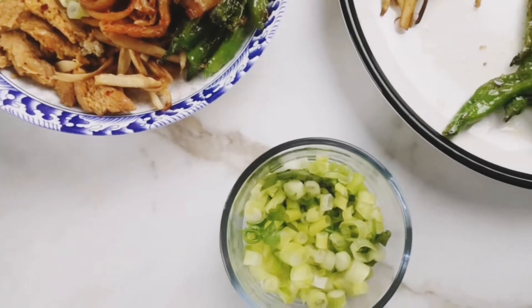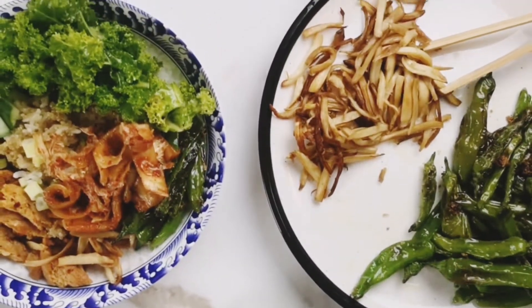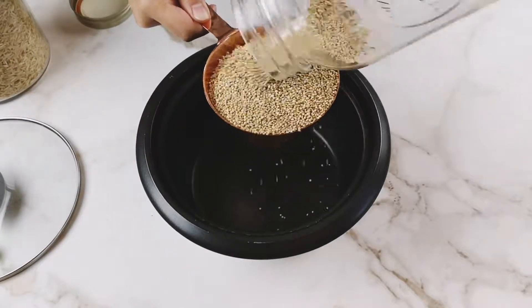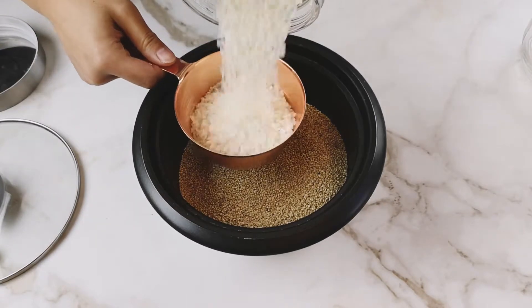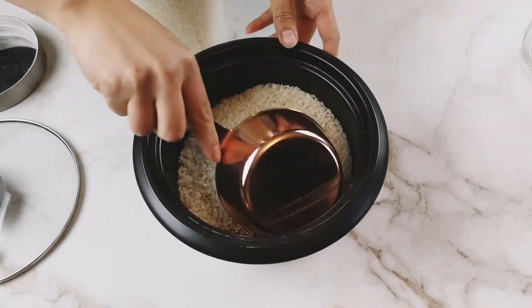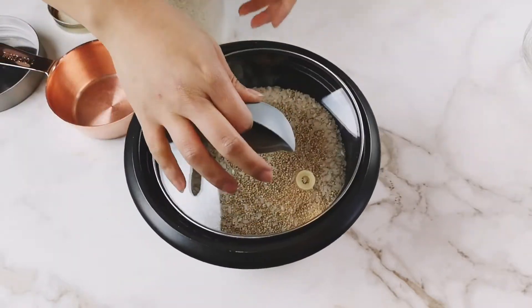The first bowl is this Korean barbecue bowl with soy curls. First you will prep the quinoa and rice blend, which you will use for both recipes. This makes eight portions in total, four for each recipe. I like to use a mixture of quinoa and short grain rice because you get the added nutritional benefits from the quinoa while getting the satisfaction from the short grain rice.